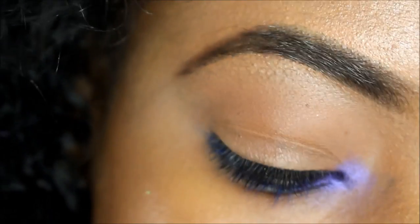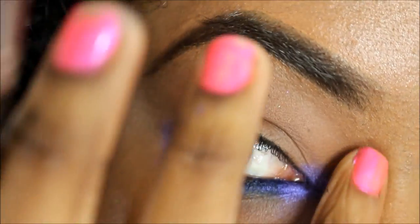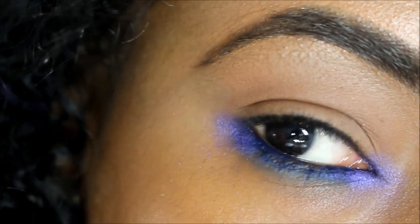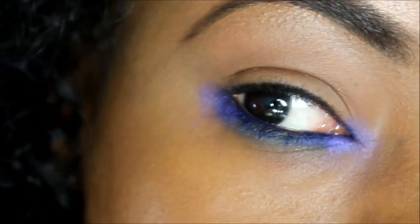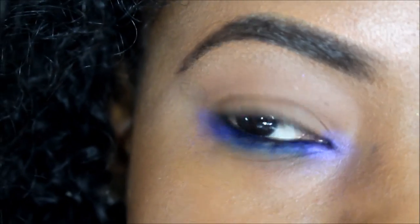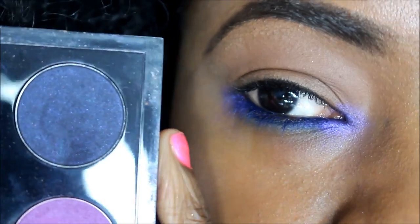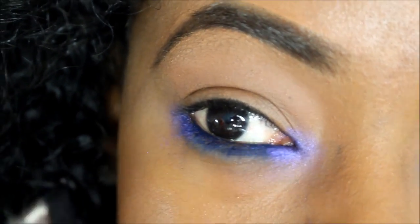Then you want to continue and apply the lavender on the outer rim of the eye. We're going to leave the center of the lower lid in the dark blue, and use the lavender on the edges of the eyes. Next you want to do a deep blue eyeshadow and place this just in the center of the eye — anything you have will work.